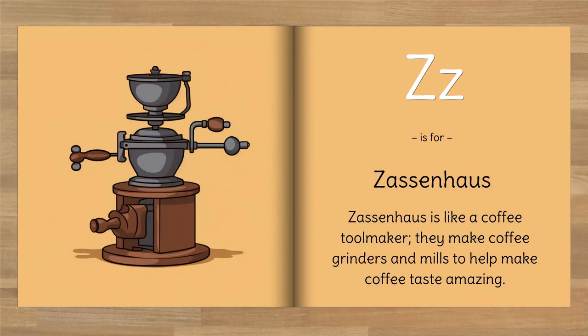Z is for Zassenhaus. Zassenhaus is like a coffee toolmaker — they make coffee grinders and mills to help make coffee taste amazing.